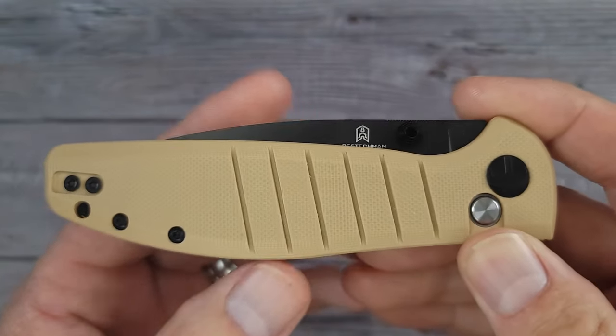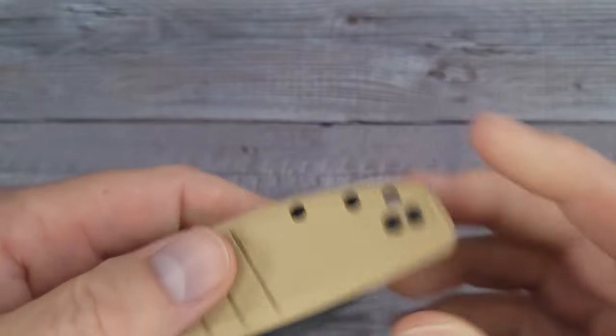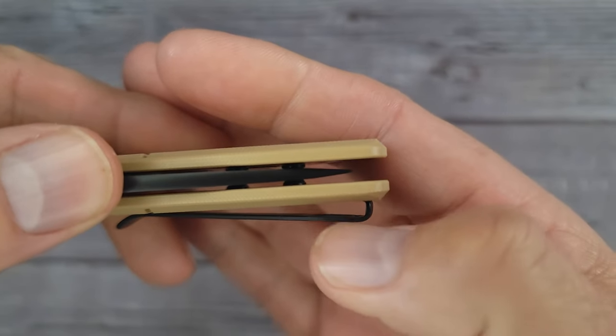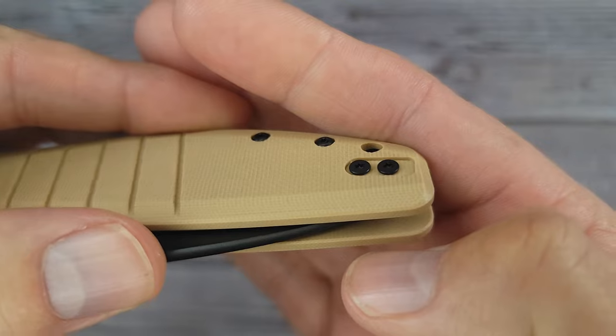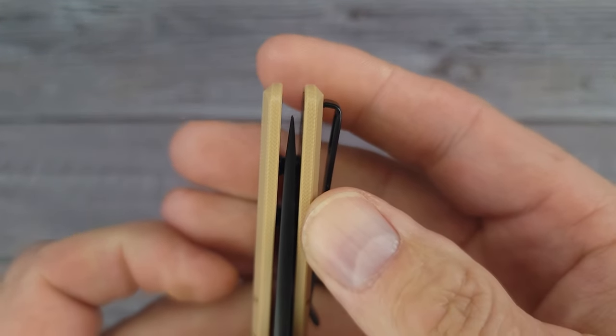We have a deep carry pocket clip and it is inset into the G10, so you don't have any screws sticking out. Kudos on the pocket clip — that is very nice, very very nice, with the flat screws and it is centered.